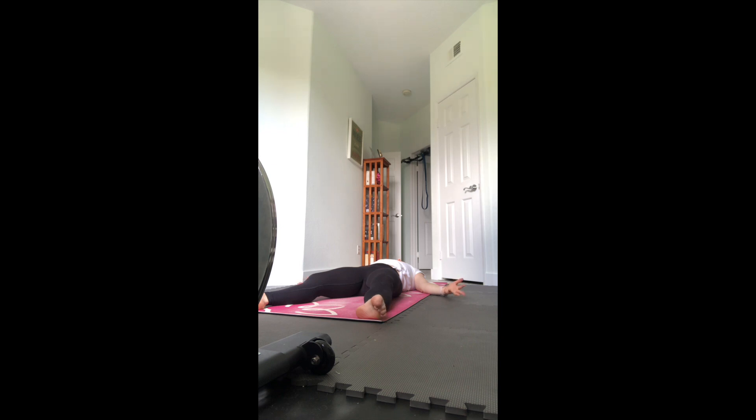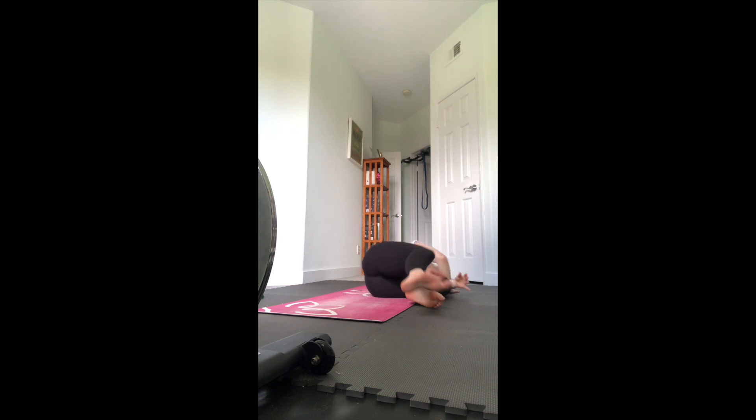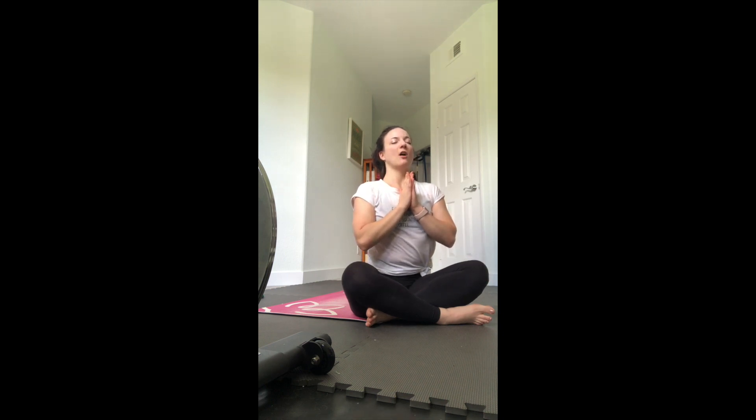Slowly begin to wiggle your fingers and your toes, just bringing some small movements back to your body. Draw a couple circles with your wrists and ankles in both directions, or gently move your head a little bit side to side - anything that feels good. When you feel ready, reach those arms overhead, reach the legs long, create that nice full body stretch getting as tall as you can. Keep the eyes closed but hug the knees into the chest and roll over to one side, coming into a fetal position. Use the hands to help press you all the way up into a comfortable seated position. Cross your legs, sit up nice and tall, and bring your hands together at heart center, Anjali Mudra.